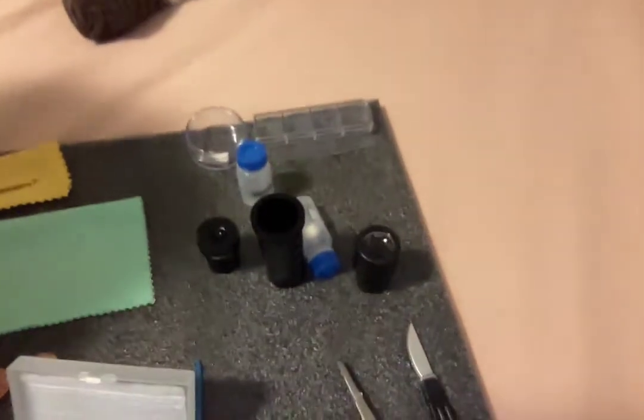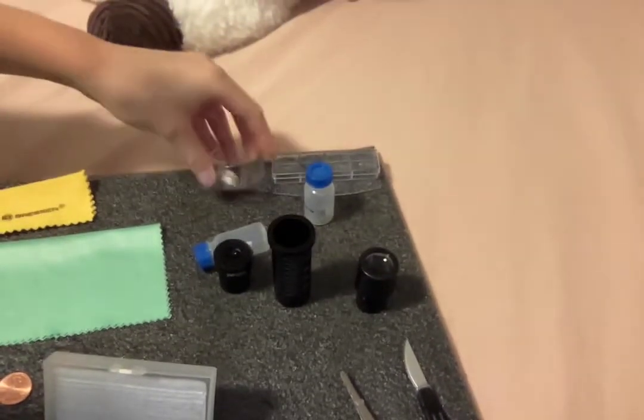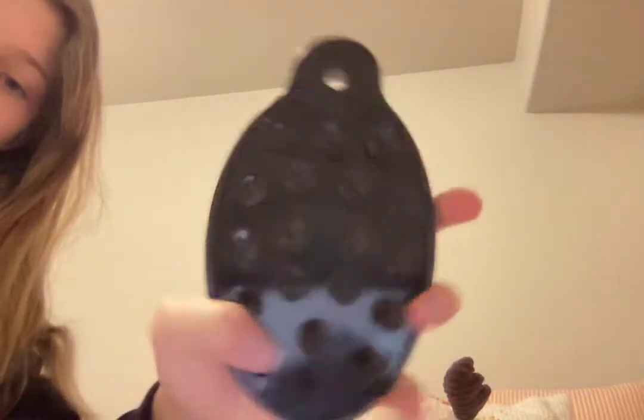It also came with three lenses, two specimen bottles, vials, some shrimp hatchery kits, and a little holder for stuff. Oh yeah, and it also came with one of these phone holders — you stick it like this, put your phone on it or your laptop in it, and these things stick.